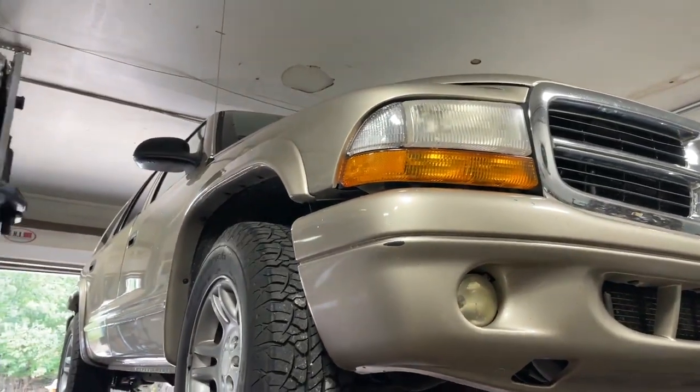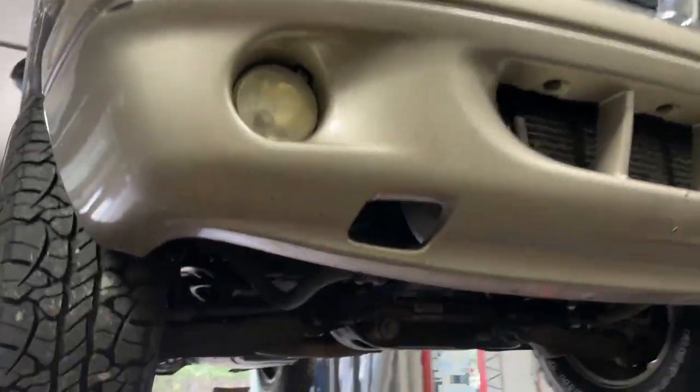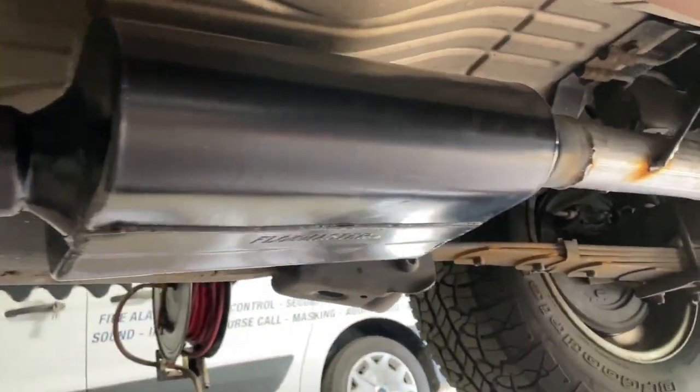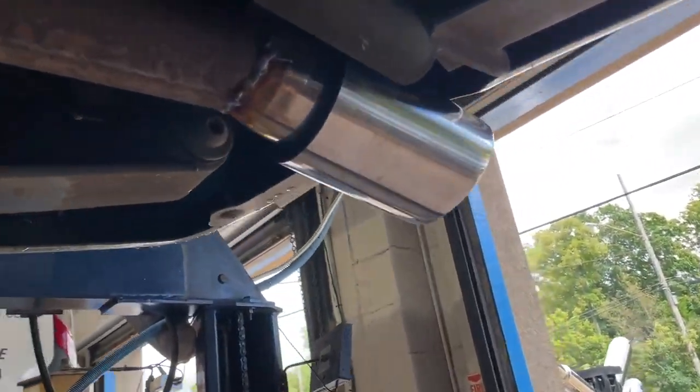Alright guys, we got a 2003 Dodge Durango 4.7. What we got done on it for you is a Flowmaster 40 series right there, and then what we did also is put a four inch tip.